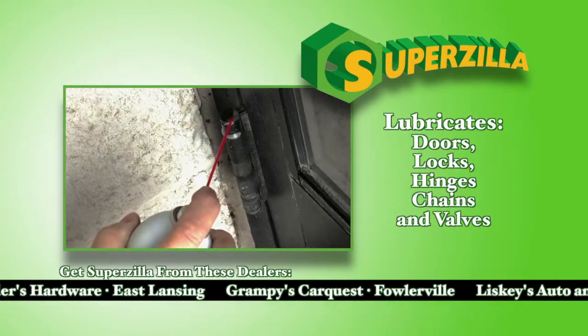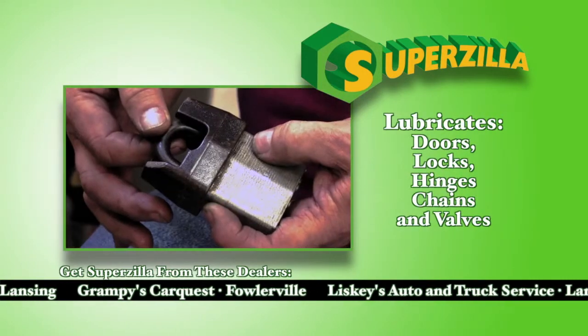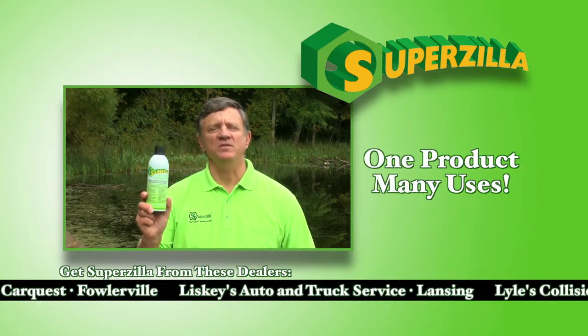It lubricates doors, locks, hinges, chains, and valves. It's one product with many uses, and here's one.